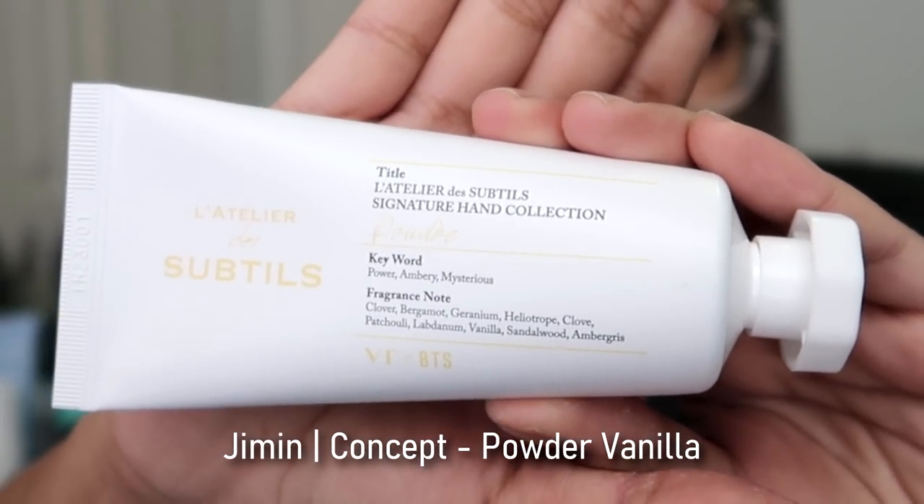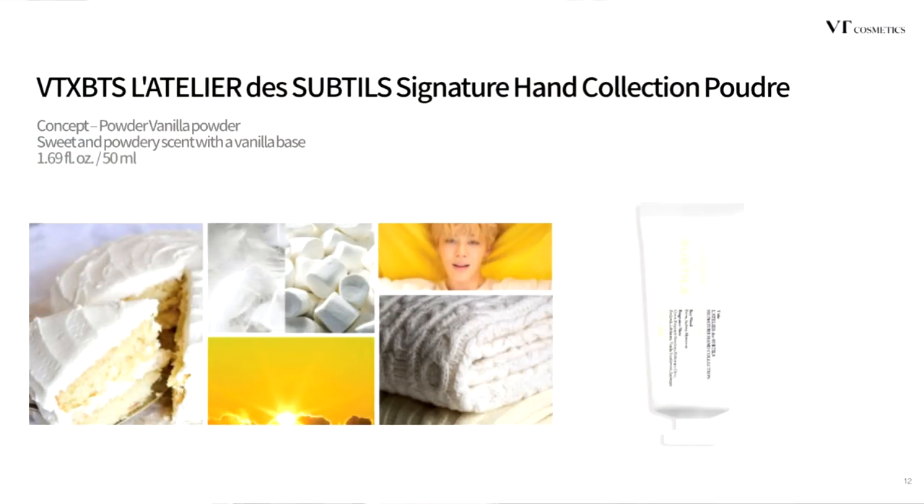The next one we're going to try is called Powder. We're going to have to try this on the other arm because I'm running out of space. It smells like flowers — not fruity, it smells like flowers. I noticed it's not as strongly scented as the last three that we tried, so I feel like I need to put a little bit more. This is perfect for people who like hand creams but don't like perfumes as much because sometimes perfumes can be a little too strong. I kind of like this — I like how it's not too strong, it's kind of between clean and sweet. I would rate this a 7.5 out of 10. I would personally use this one.